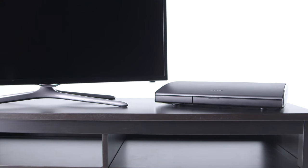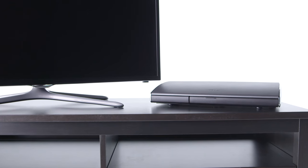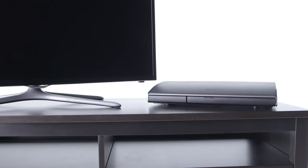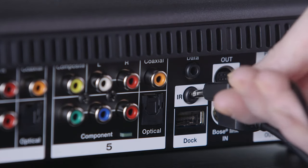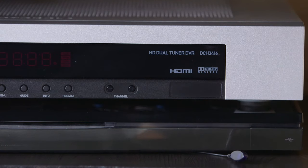If the lifestyle console is separated from other devices by a shelf, for example, use one of the included IR emitters. Connect one end to the back of the console and place the other near the front of your device.